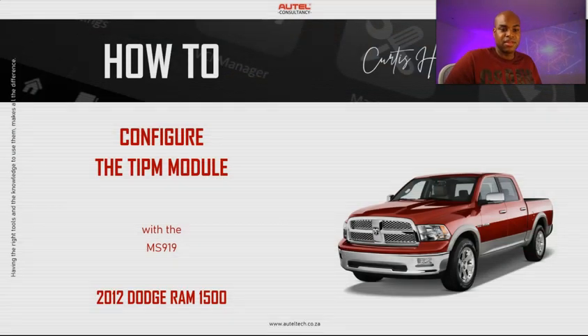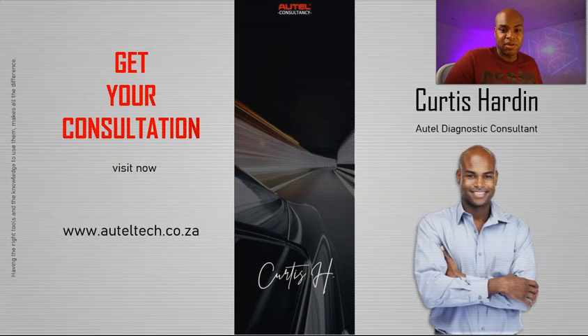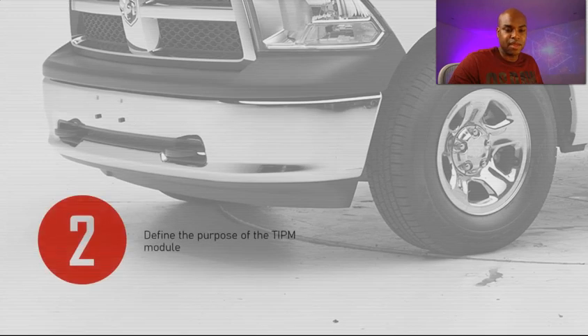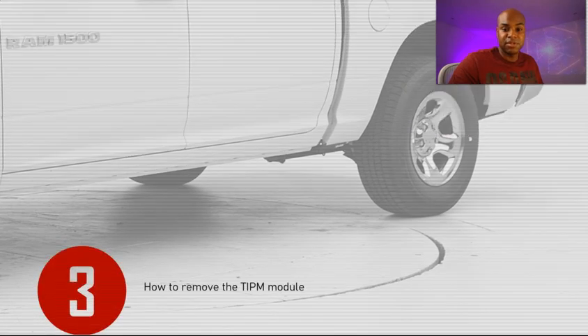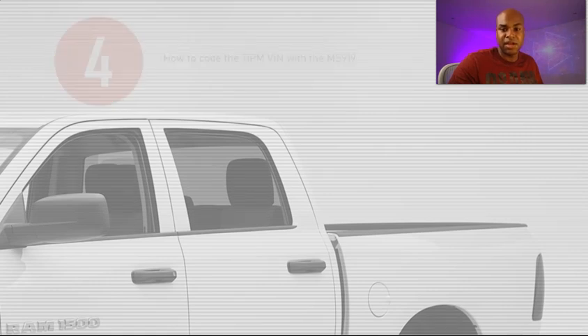What we're going to cover today is exactly how to configure the TIPM with the MS 919 on the 2012 Dodge Ram. For those new to the channel, welcome — my name is Curtis Hardin and I'm an Autel diagnostic consultant. I align people with the right tool and provide training and support. We'll cover the tools and procedures required, define the purpose of the TIPM, show you step by step how to remove the TIPM, and then how to code the TIPM with the MS 919.